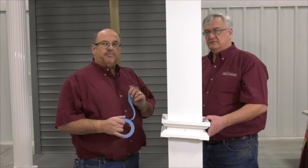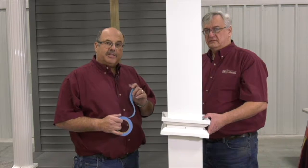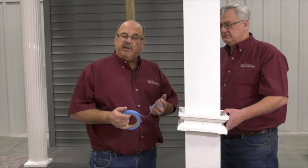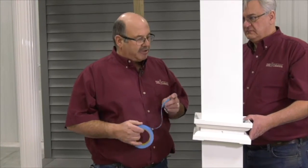We're working with a gloss white column, and we just determined that the shim system we talked about earlier isn't going to work on a glossy finish — the shims just slide. I'm assuming these shims would work on the black texture, bronze texture, white texture, and brown texture finishes.